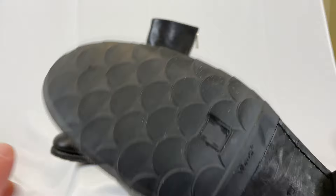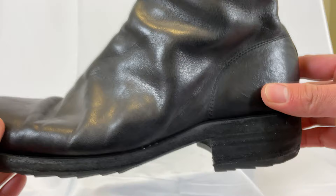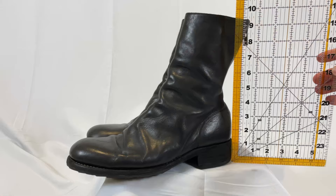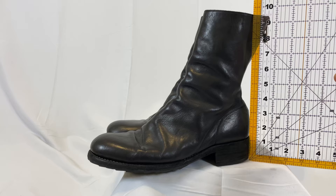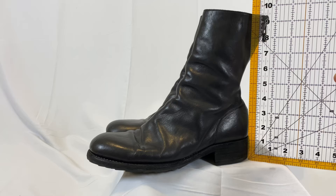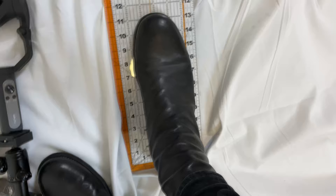This one has the vibrant fish scale sole which is included in the box. It's specifically made for Guidi, as you can see the Guidi logo. It does add a little bit of height to the shoe, but not much. The heel is an inch, the sole insert is about 0.2 inches — doesn't really change much. The total height of this shoe is going to be 9.5 inches.